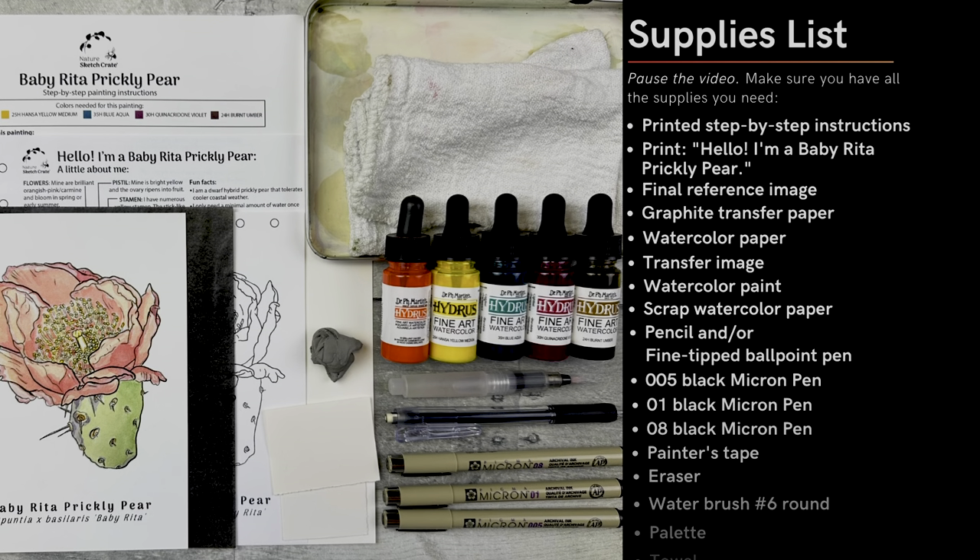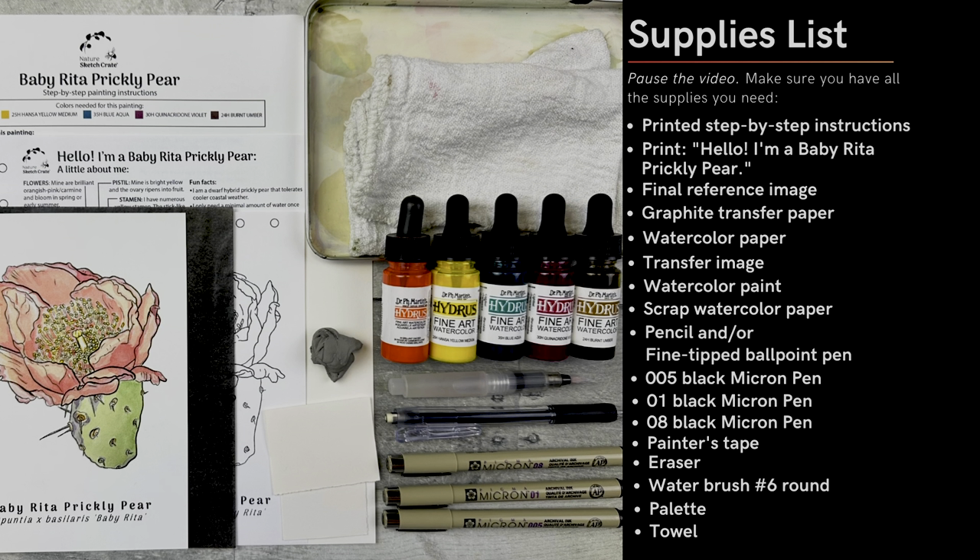First, collect what materials you need and make sure they're ready to go. Remember, this is just a sketch. Take your time, relax, and don't get too caught up if you think you might have made a mistake. Let's get started.